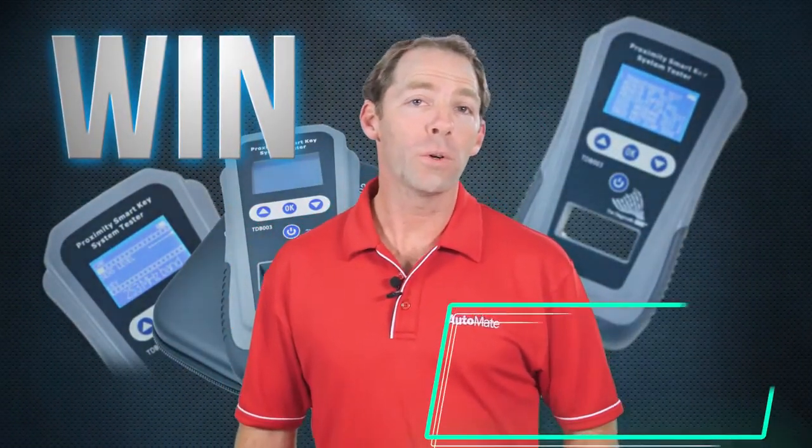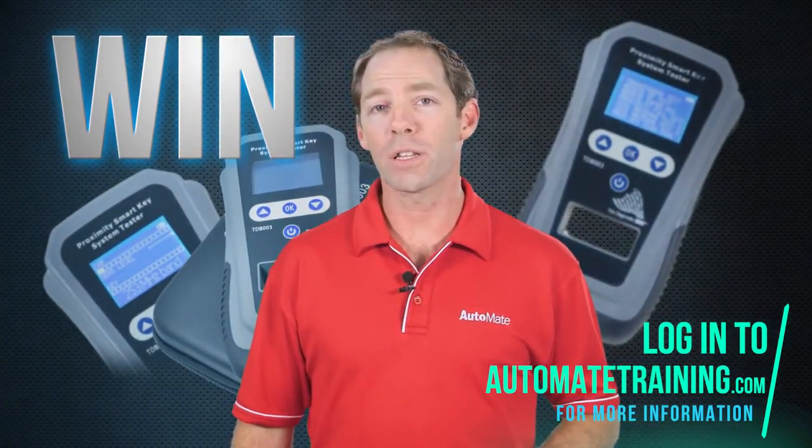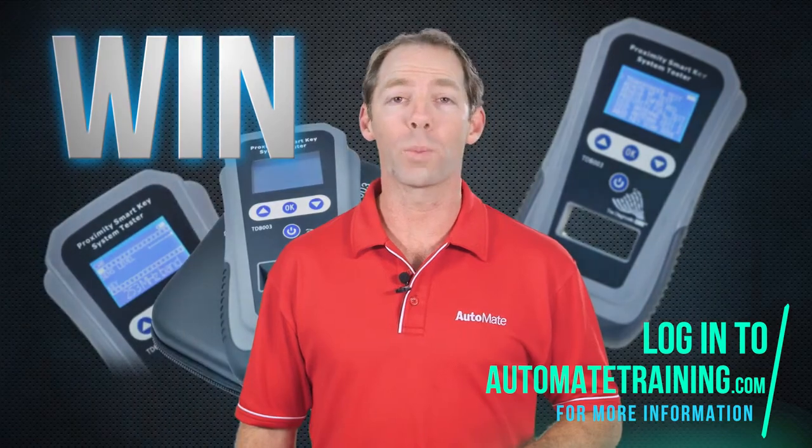To watch the full video or any of our other automotive training modules, just visit our website and find out how you can become an Automate member today.